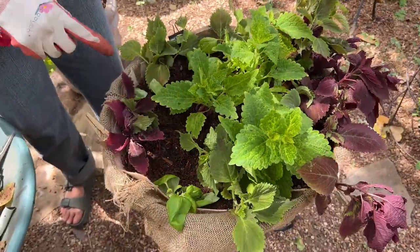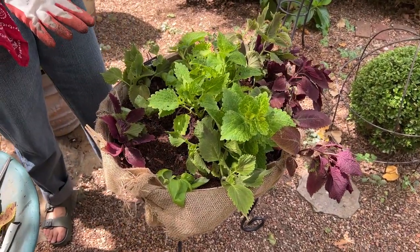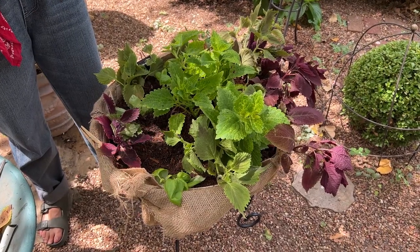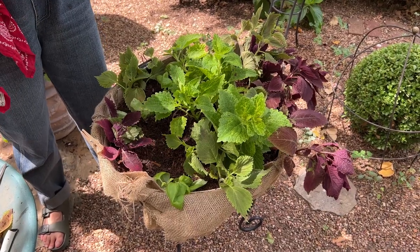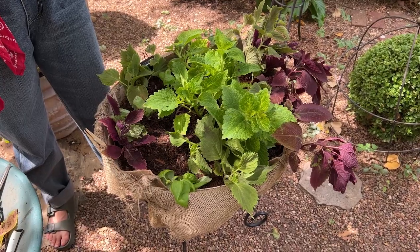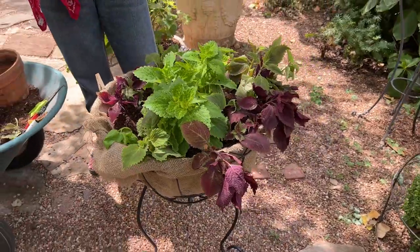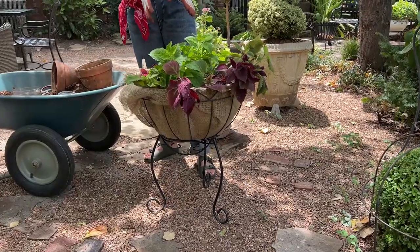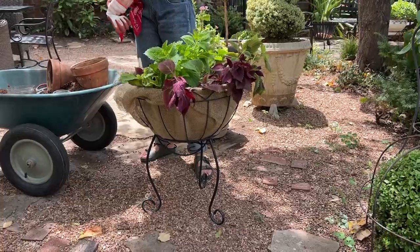You'll see there are enough gaps in here that I could easily drop in three, four, or five four-inch plants — four-inch mums, four-inch kale, four-inch asters, marigolds, anything that speaks to fall. I can do that later, and by the time I'm ready to drop those in, these things will already be established and putting on lots of growth.